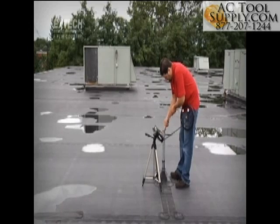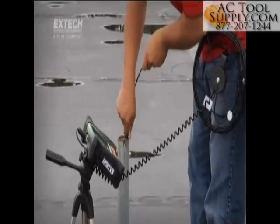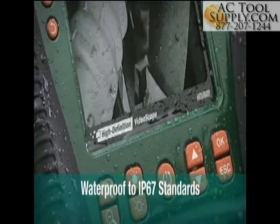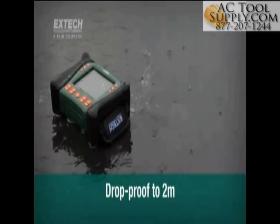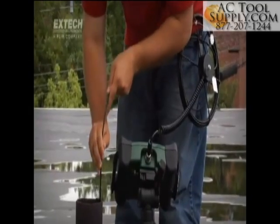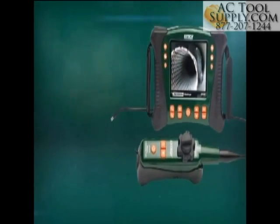X-TEC video scopes are made to last with a durable design optimized for challenging industrial locations and all-weather environments. X-TEC's HDV600 series is one of the few video scopes to be tested waterproof to IP67 standards and drop-proof to 2 meters. Whether you are confronted with stormy weather or a high-dust location, or you accidentally drop your video scope, your X-TEC continues to perform for you.